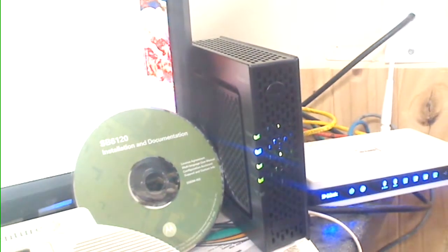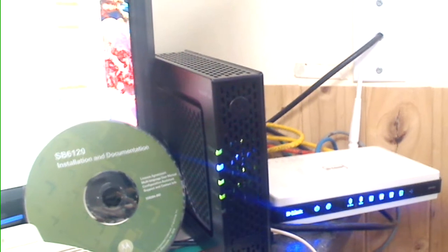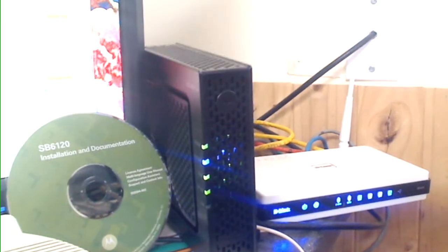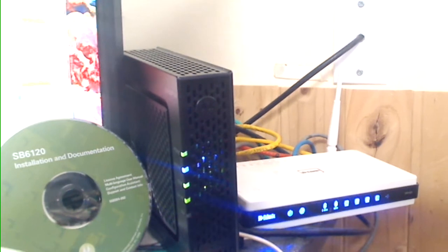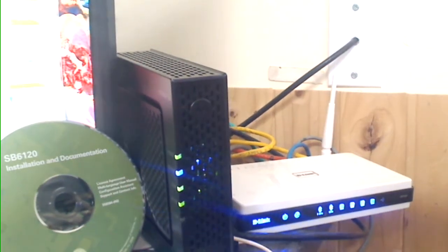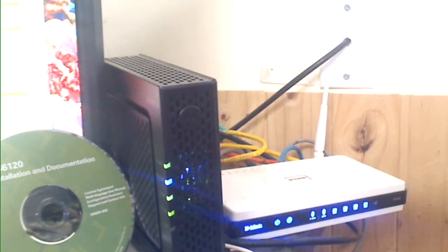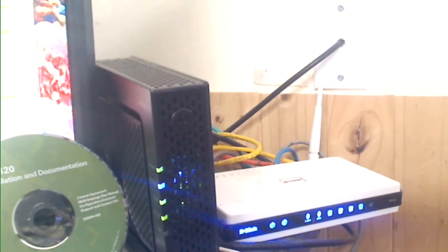Here you can see what it looks like operating — there's a picture of it showing it in operation, and next to it is the D-Link 825, which is a dual Wi-Fi router that delivers 5 GHz and also 2.4 GHz.